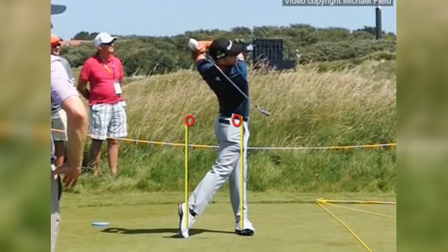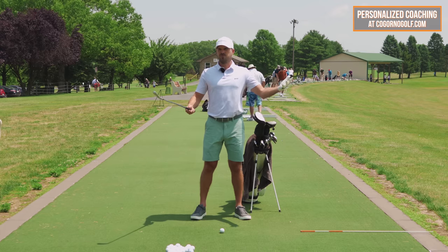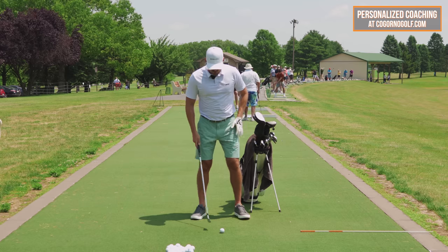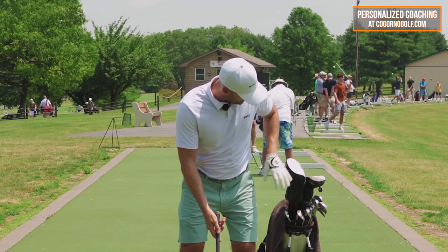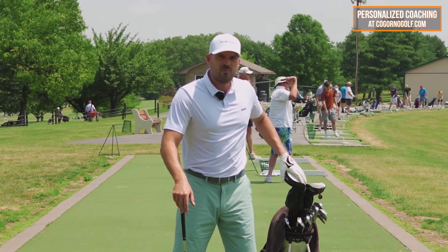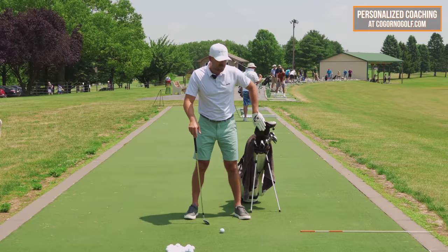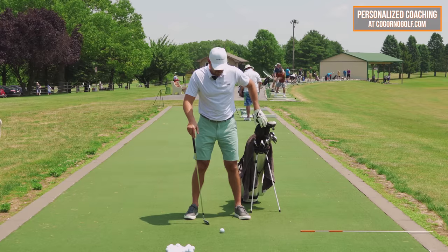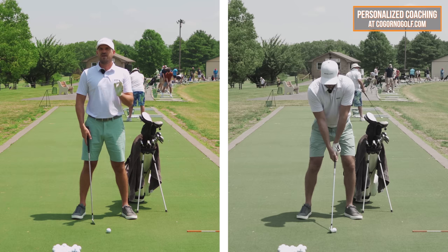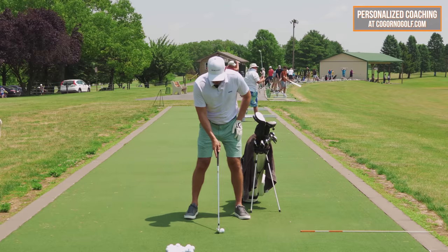We saw Xander Schauffele demonstrating what we're talking about. To reiterate, I have my golf bag here — you can use a chair or any object just to the left of your body. Put it slightly far enough back that you won't hit it with your hands, but having an object just outside of your hip and ankle serves as a reference. Imagine you have that wall right up your lead side, the outside part of your left hip.